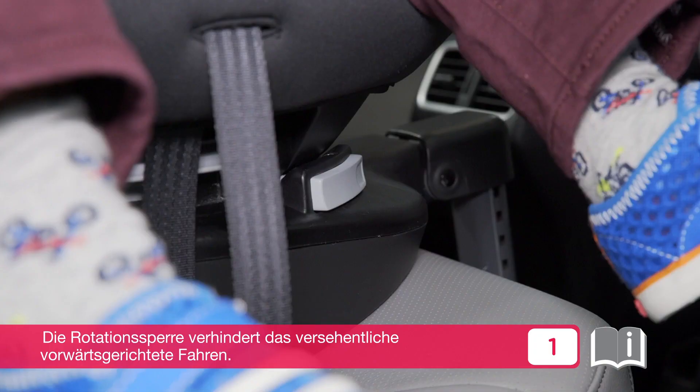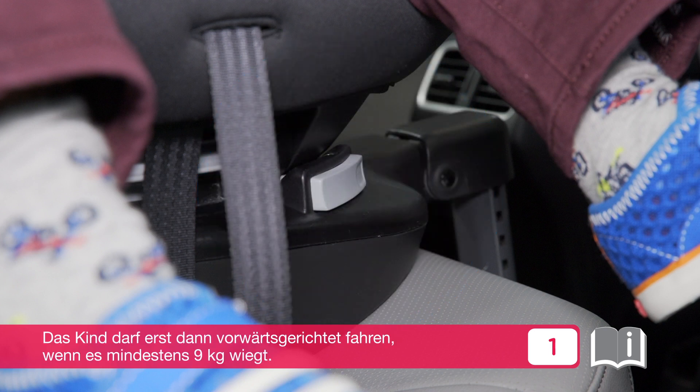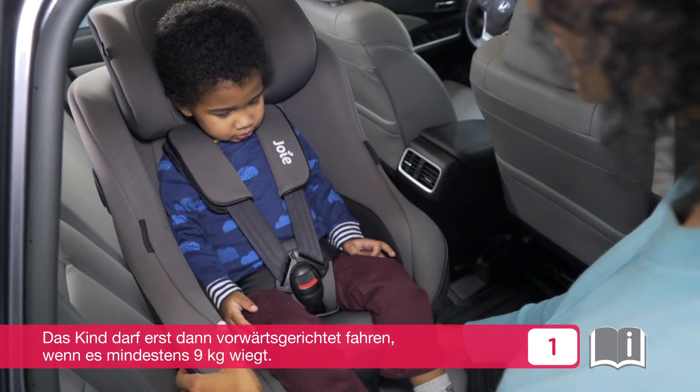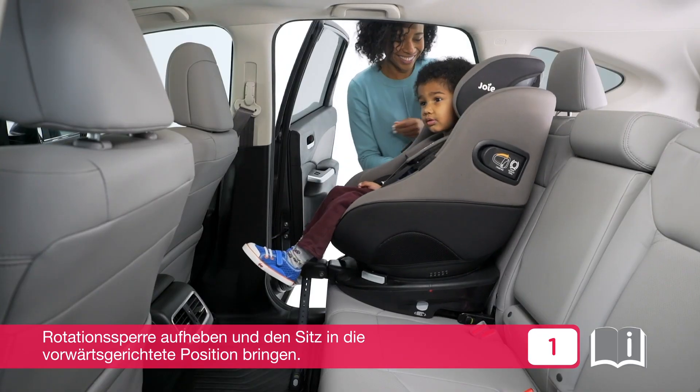The safe rotation guard locks the seat in the rearward facing position, preventing the seat from being turned forward facing until the guard is released. Ensure your child is at least 9 kilograms before releasing the guard to turn forward facing. Press the safe rotation guard button and rotate the seat to the forward facing position.